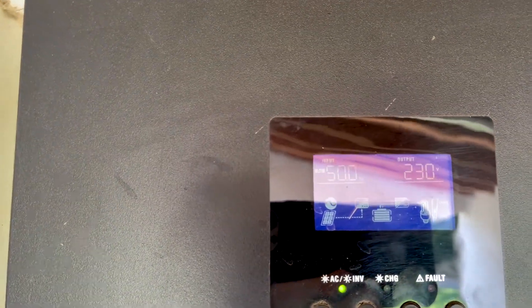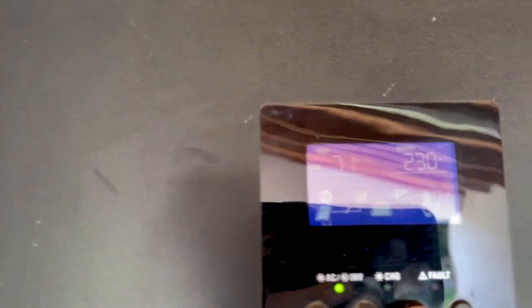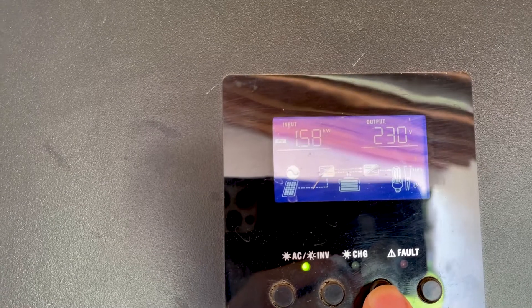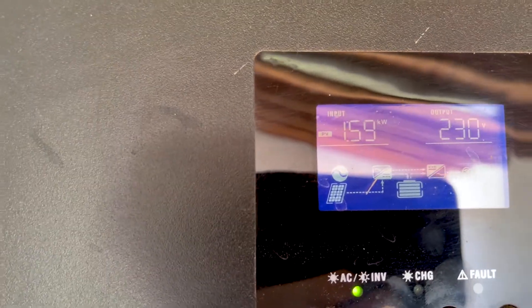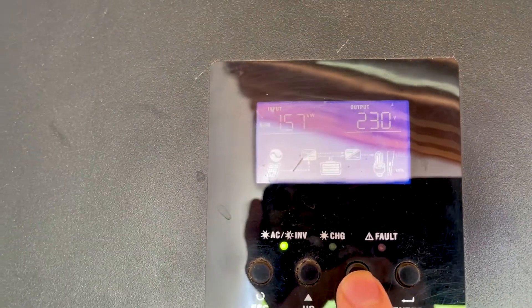You can see now the performance of the system. All the energy comes directly from solar and a little bit from batteries. The load is 1.5 kilowatt — that's probably the aircon on. It's a really hot day, around 35 degrees Celsius.